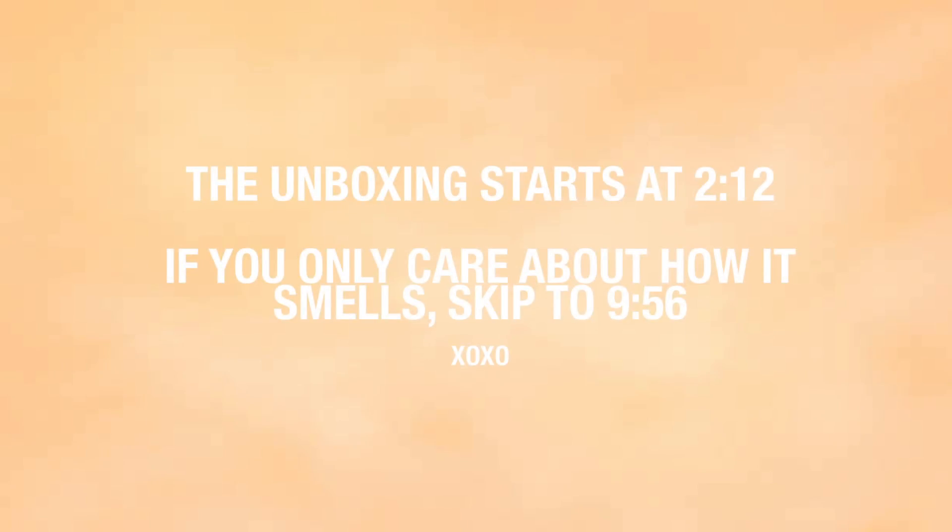Hi guys, so as you can tell from my title, I'm going to be doing a review of the KKW Body fragrance. Let's just get straight into it. I'm not really a fragrance person like that — the first job I ever had was working as one of the girls that sell fragrances, but other than that I'm not really a fragrance person.